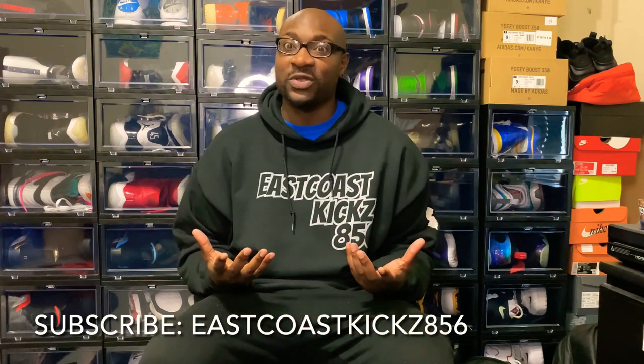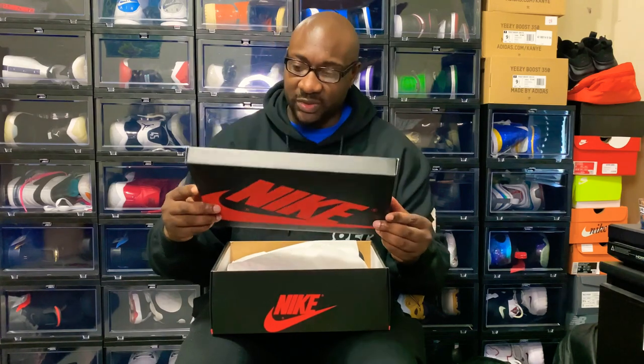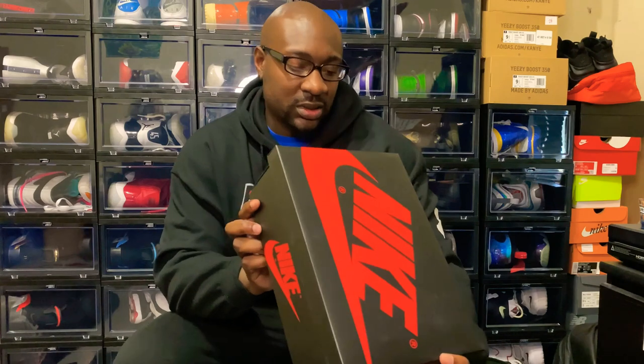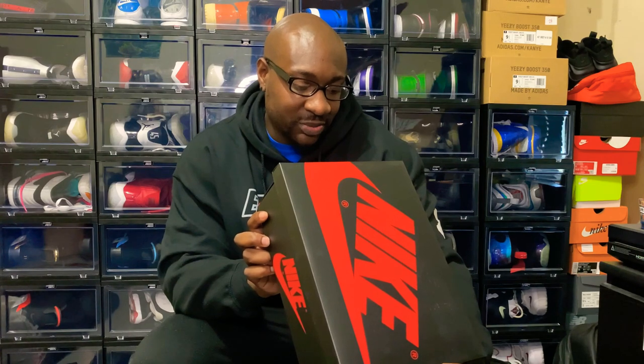That drop went smooth right into my hand. As you can see right here, you already know what we got — OG box, nothing new, nothing spectacular. They're always going to constantly give us that. I noticed with the women's though, they always kind of give us the red box or something a little special, but as you can see right here, nothing new, simple OG box, Nike. Air Jordan One Retro High OG — colorway is Black, Metallic Gold, and Black.